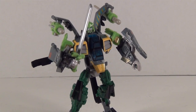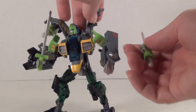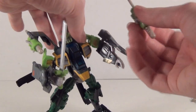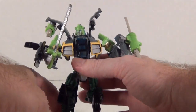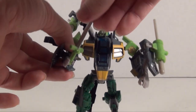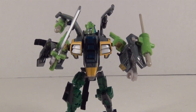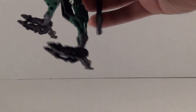His accessories include the two blasters, which you can either post on the ports in helicopter mode, put into his hands, or clip onto his arms since he uses the 3mm clip system — which is nice, so you can add other weapons to him if you like. His other accessory is his sword, which fits right into his hand very easily. There's not really a place for it in vehicle mode, but it's still nice to have. It's a definite good nod to his G1 self.